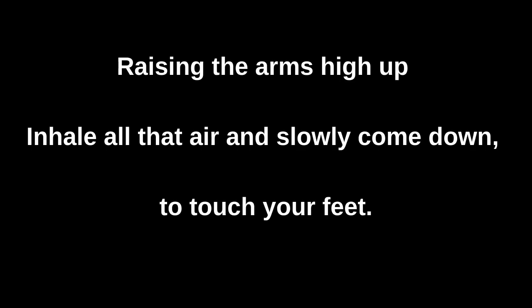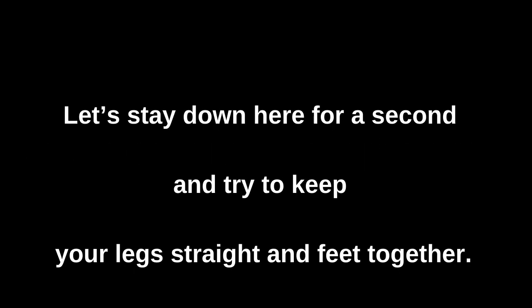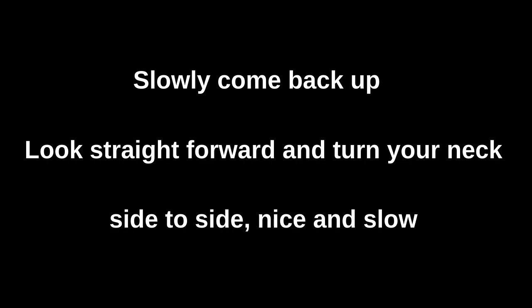Let's stand up if you're not already standing and take a big stretch. Let's raise those arms as high up in the air as we can, and inhale all that air. Then let's slowly come down, expel that air, and touch our feet. Feel that stretch — try to get as low as you can, keeping the back of your legs straight. Stay down there for a second, keep your legs as straight as you can, feet right together. You should feel a nice pull in the back of your legs. If it's too much, let go a little bit, but the most important thing is to breathe and relax.